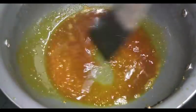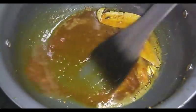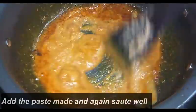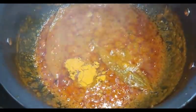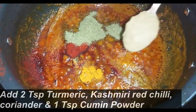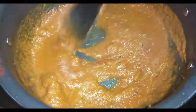Now in a heated karahi, I have taken 2 tablespoons of mustard oil and I am putting 2 teaspoons of sugar to caramelize — continuously stir. Then I am adding 2 bay leaves (tejpatta) and whole garam masala: 2 small cinnamon sticks, 5 green cardamoms, and a few cloves. Now we will add the paste we made earlier. Sauté this very well on high flame for almost 8 to 10 minutes till you see the oil separating. Now we will add 2 teaspoons of haldi powder, 2 teaspoons of Kashmiri red chili powder, 2 teaspoons of dhania powder, and 1 teaspoon of jeera powder. Add a little water and again sauté very well for another 5 to 7 minutes on high flame. You need to continuously stir.